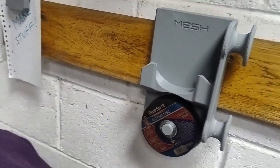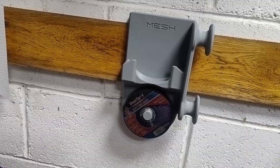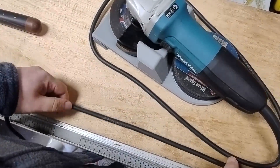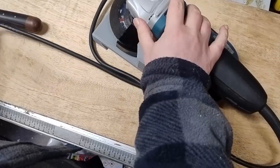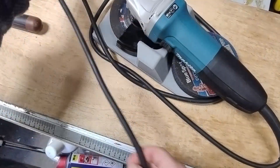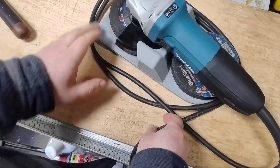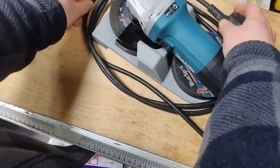Then I had an idea — what if the cable wrapped around the entire holder instead? That way I could mount it right next to other cleats without needing space on the side to unwind the cable. Let's get it printed and see if it works.